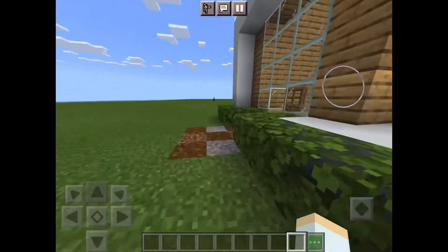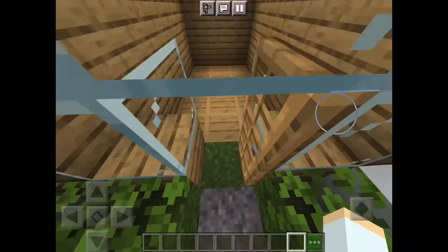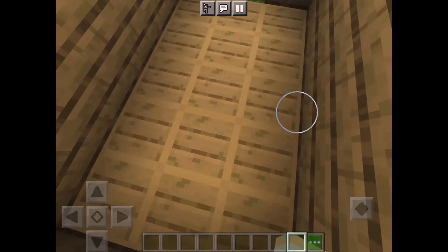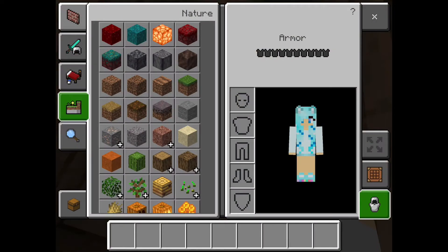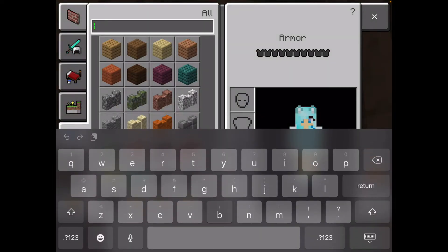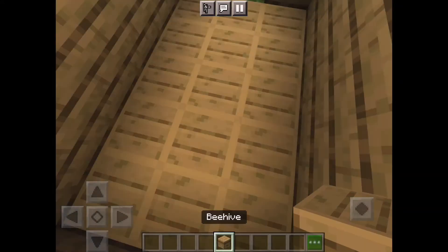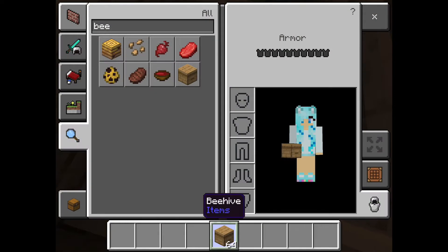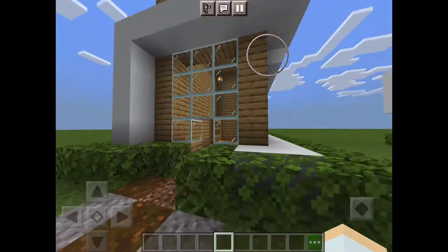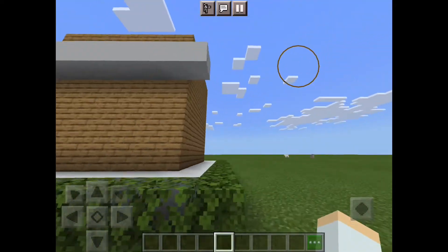I didn't really decorate the inside but I put some flooring in. A tip for the flooring: do a beehive pattern — the top of the beehive block makes a really cool floor. This is the first one, pretty small, but you can make a basement and stuff.